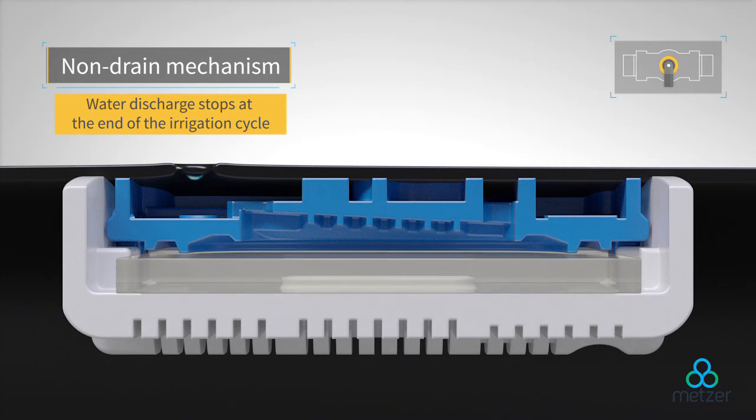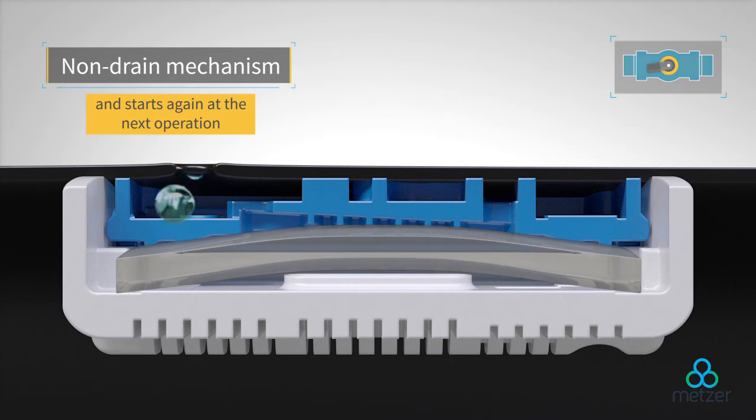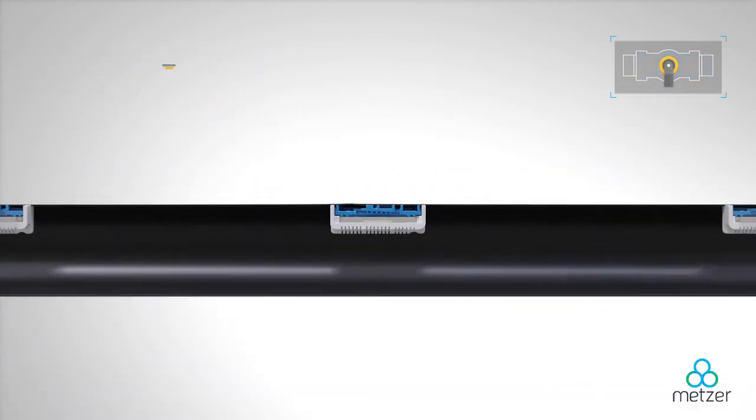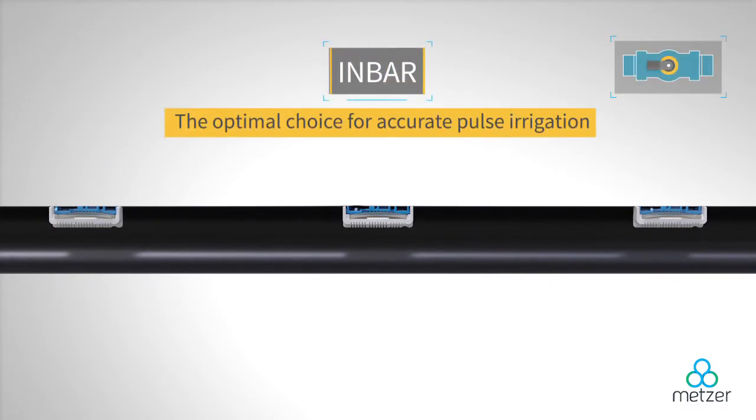The in-bar dripper's specialized non-drain mechanism ensures that water discharge stops at the end of each irrigation cycle and then restarts at the beginning of the next cycle. This is just one of the features that makes in-bar the perfect choice for pulse irrigation.